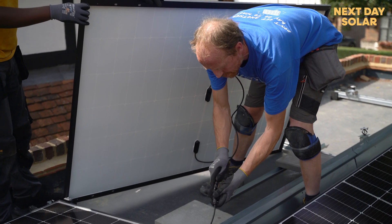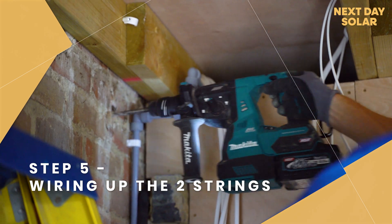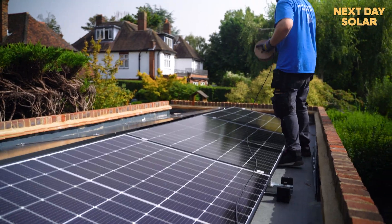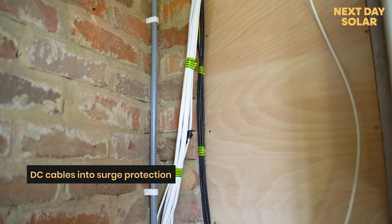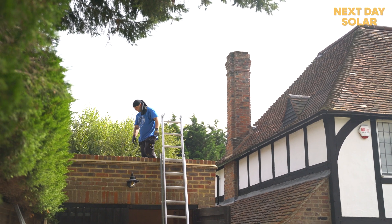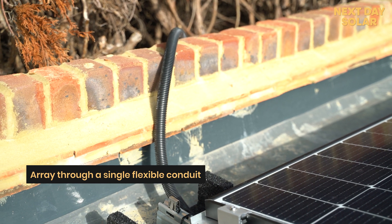Once we have fixed the panels to the frame, we connect them in series. Once they are connected in series, we start running the cable from where the inverter will be. In this scenario we've separated them into two strings — an East string and a West string. Once that is done, we bring the cable inside and connect the DC cables into a surge protection device for the DC side, which protects the inverter from any surges. Then we make the MC4 ends to connect it to the inverter, and that's the solar panel side done.